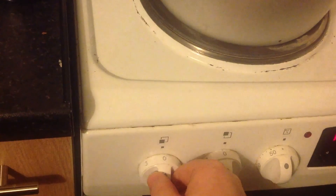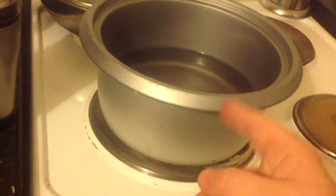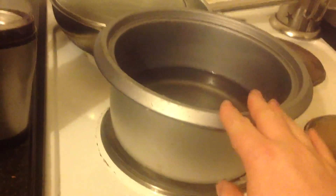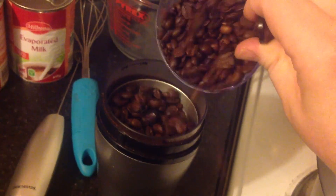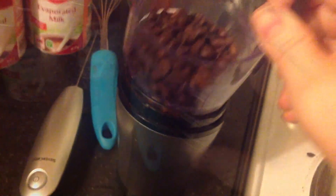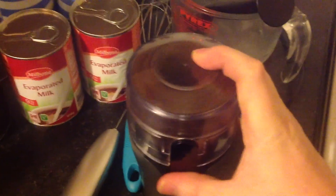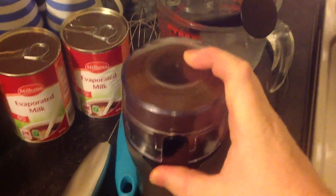Put your cooker on full and put a pan, or a rice cooker pan, on here. Whoops — just about there. A bit of spillage. It's difficult to film and do that at the same time.